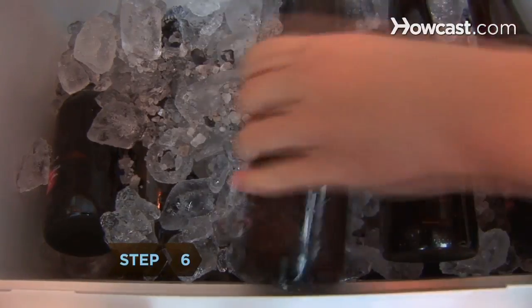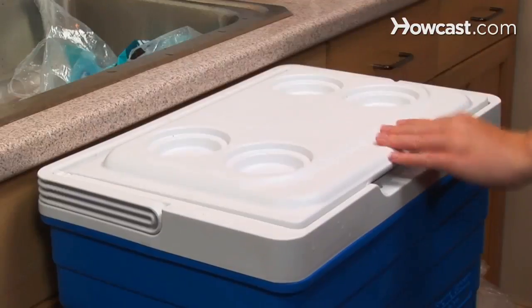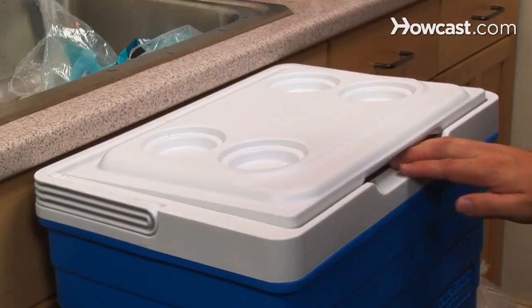Step 6. Keep adding new layers of beer, ice and salt until your cooler is full, and then keep the lid on when there aren't hands reaching in for another.